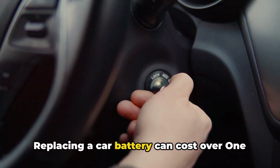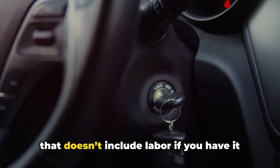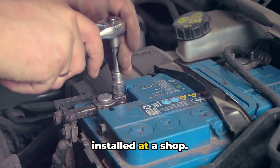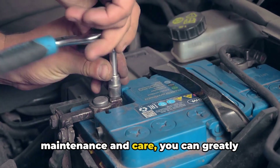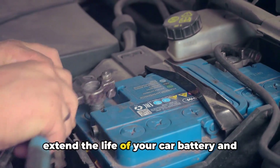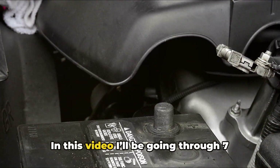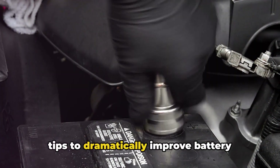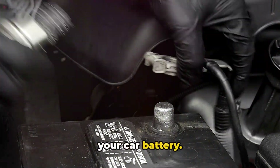Replacing a car battery can cost over $100 for the battery alone, and that doesn't include labor if you have it installed at a shop. The good news is that with some simple maintenance and care, you can greatly extend the life of your car battery and avoid unexpected dead battery situations. In this video, I'll be going through 7 tips to dramatically improve battery lifespan so you can get the most out of your car battery.